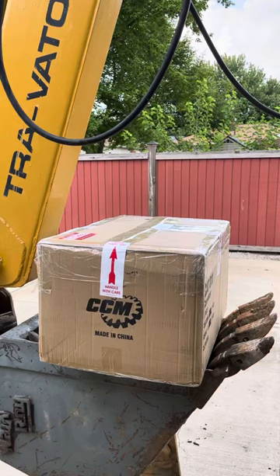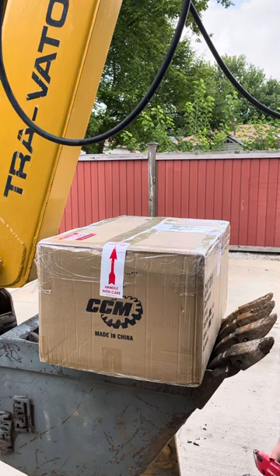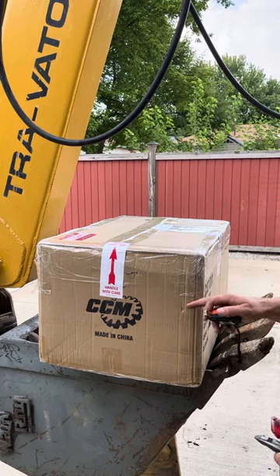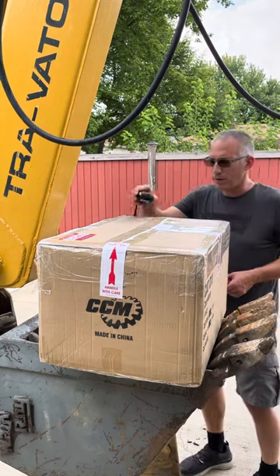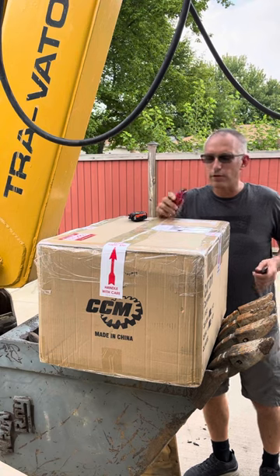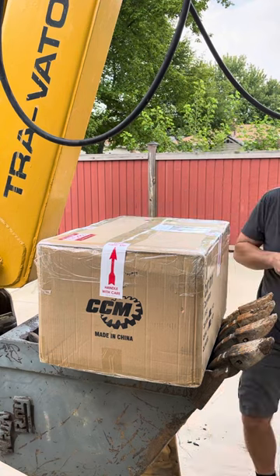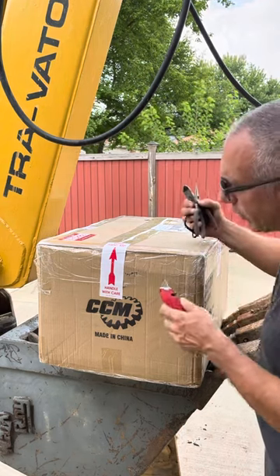Dave here. Got my CCM D11 dozer finally after a long time. I talked to Gary when they were having a little problems with the shipping and problems with the packaging and damaged product. So mine was shipped back to him. He took care of it. And this is what I got. So let's start to open it up and see.